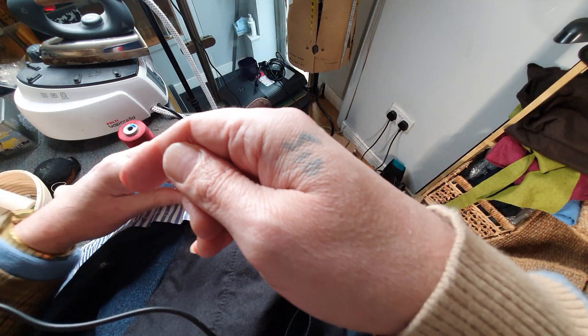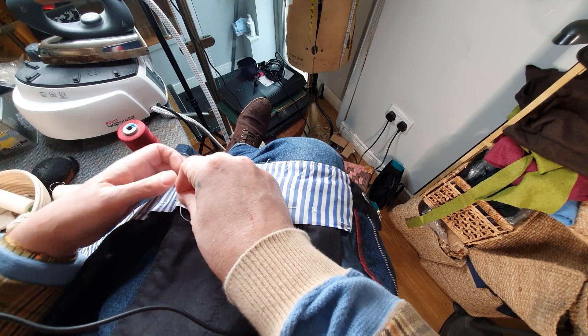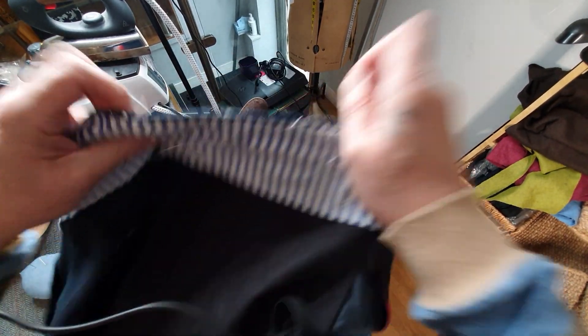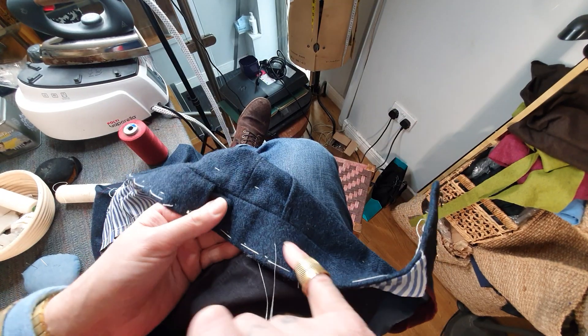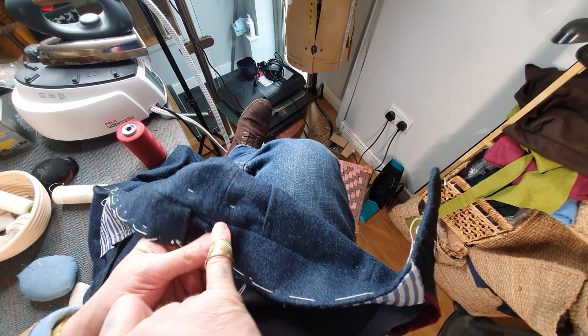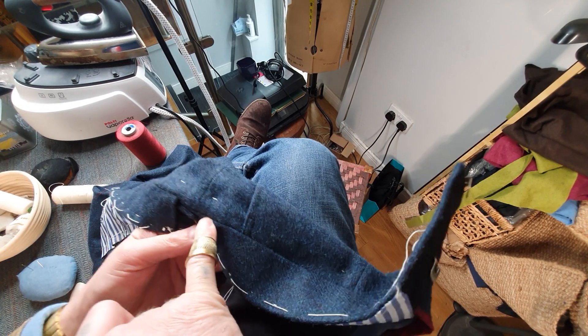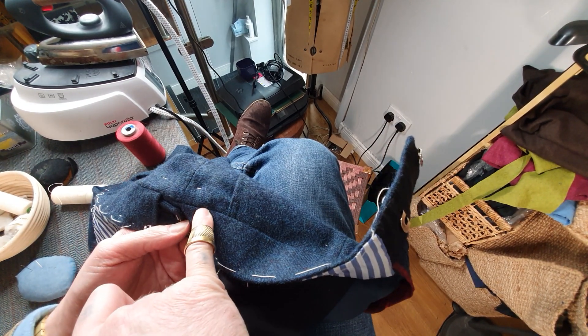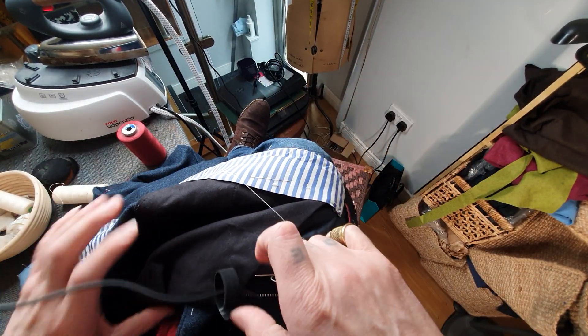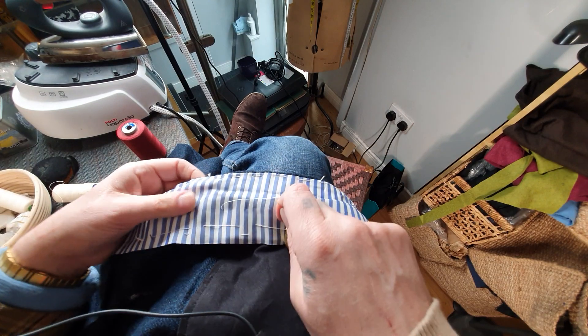Now I'm actually just hand stitching this back lining in place. Traditionally, some bespoke tailors will stitch in the ditch — they'll machine stitch in the seam itself, and then you'll get the machine stitching showing on that side. I've never liked this way, and a great tailor showed me this method, which I do now.